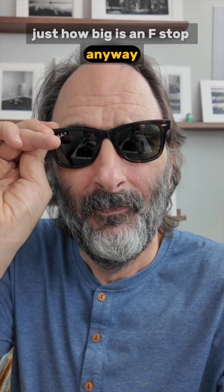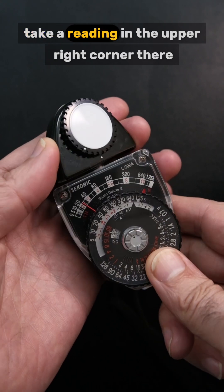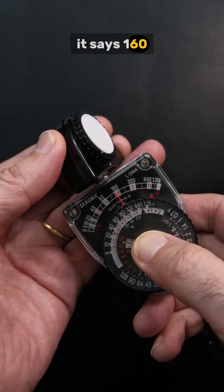Just how big is an f-stop anyway? Let's check my sunglasses and see. Take a reading in the upper right corner there — it says 160.